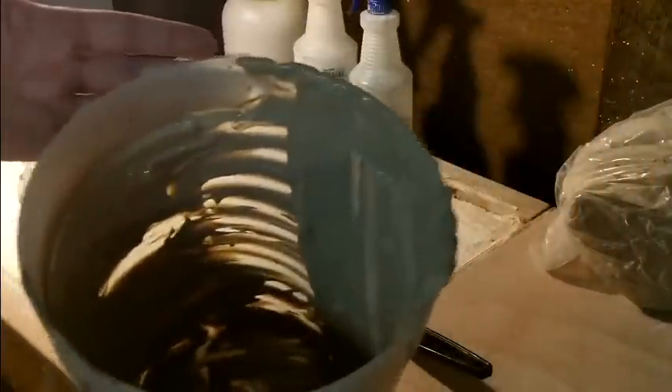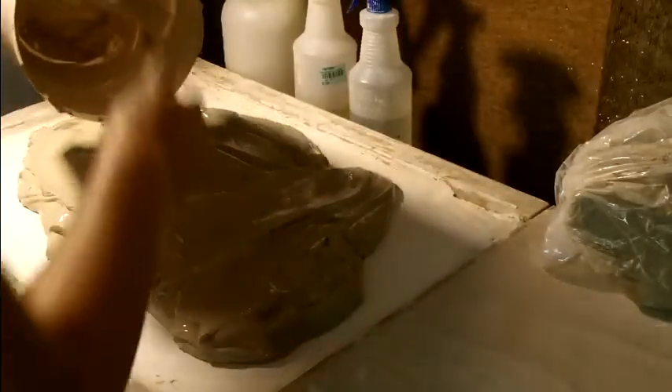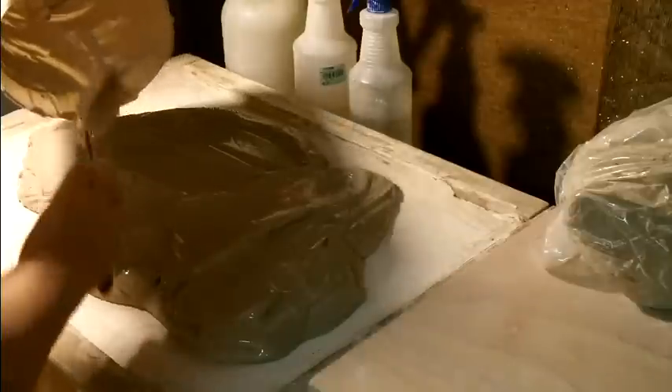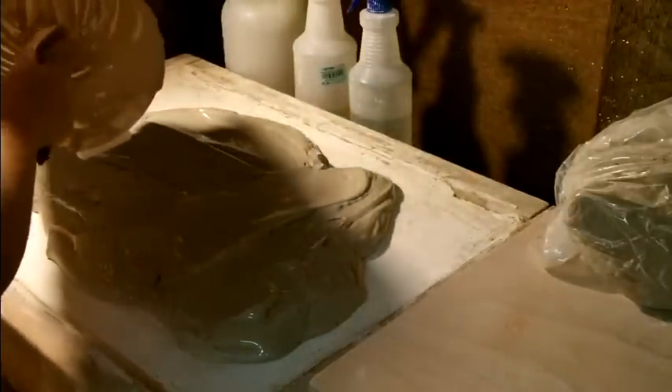I actually had some buckets of clay and I remember John Britt and how he was doing his reclaiming, so I used my Betty Crocker blender. I was going to fire it up but I think it'll splatter everywhere, so I dumped it in here. I still have a little bit more to go — this is a plaster bat that came with my kiln.